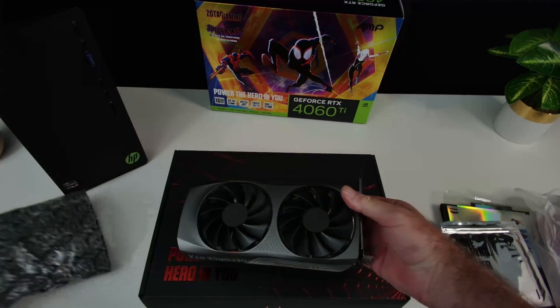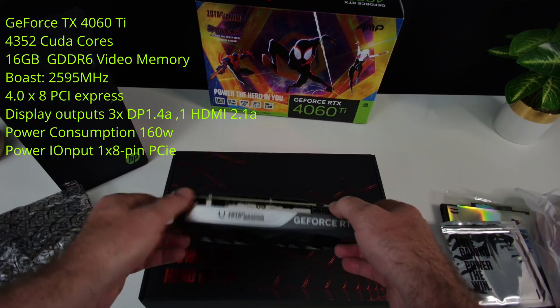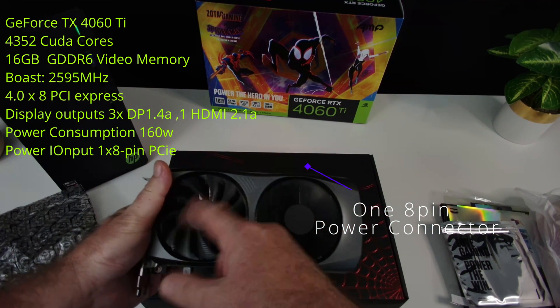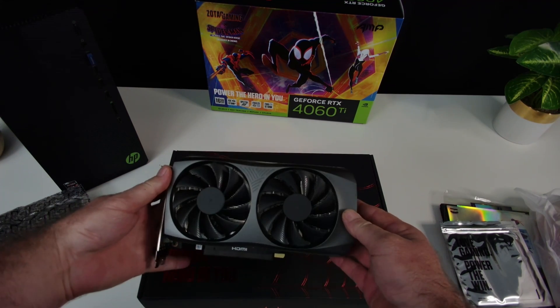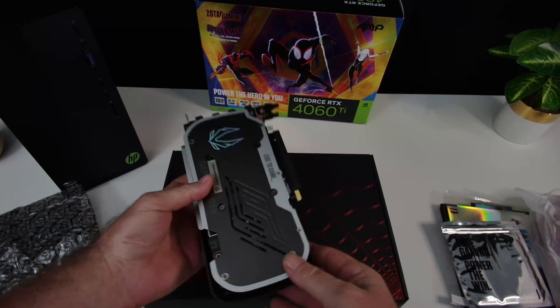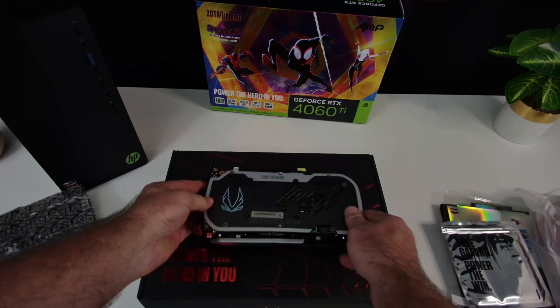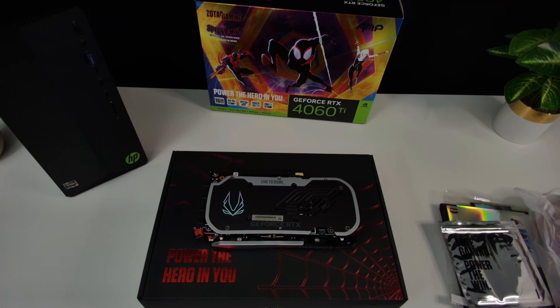The 4060 Ti comes with 4,352 CUDA cores, 16GB of GDDR6 memory on a 128-bit memory bus, and boosts up to 2,595 MHz. It works on PCI Express 4.0, has 3 DisplayPorts and 1 HDMI out, so you can run up to 4 screens. Recommended power supply is 500 watts, total power consumption is 165 watts. It takes up 2.2 slots, and the card dimensions are 225mm x 123.2mm x 40.1mm — a really small, small form factor card, great for micro ATX or ITX builds.